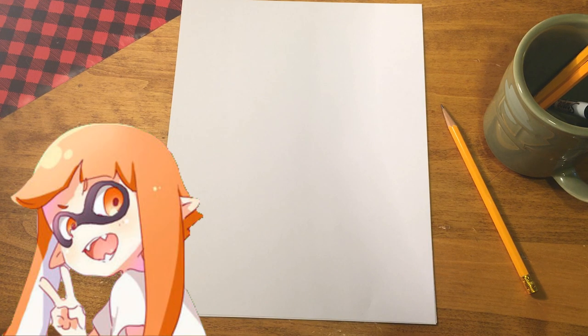I'm going to put the reference on the screen right now. This is the Inkling Girl from the game Splatoon. It's a very simple drawing - not too much to it - but it's just pretty much the start to learning the concept of inking if you've never done it before. And while we're drawing, I'll make sure to talk a little bit more about the game if you're not familiar with it.